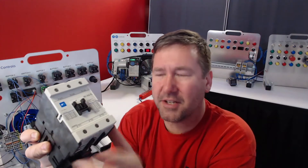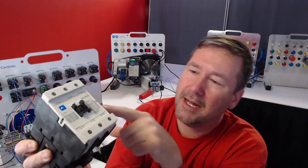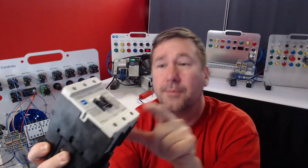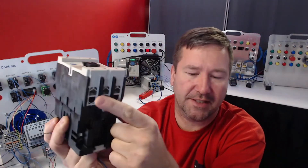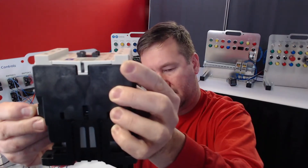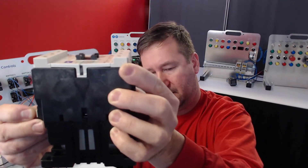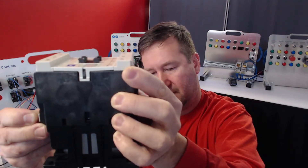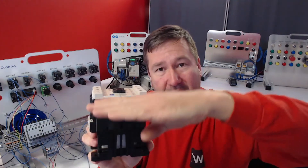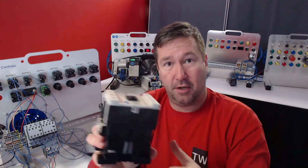A contactor is going to function exactly the same way. Usually you're going to have some smaller terminals on it — that's your coil — and you'll have the larger ones here, and that's what's going to switch the actual load. If I touch 24 volts to this one, same deal. You can see the contact moving up and down, and in there are those same metal contacts that are switching your load on and off.